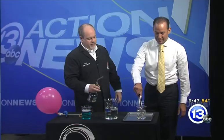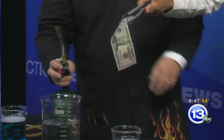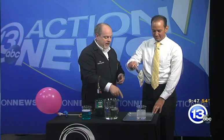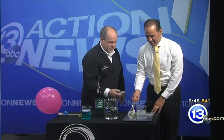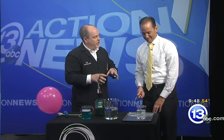That would be illegal, which is why you're holding the bill and not me. The bill is not burning even though it's engulfed in flames. What's happening is this is a mixture of water and ethyl alcohol. The water helps protect the bill; the alcohol burns off very quickly. The water stays behind and protects the bill so it can't heat up and actually combust.